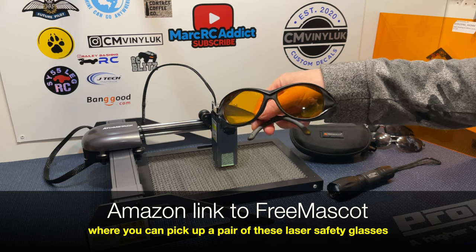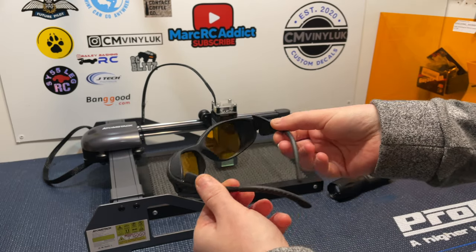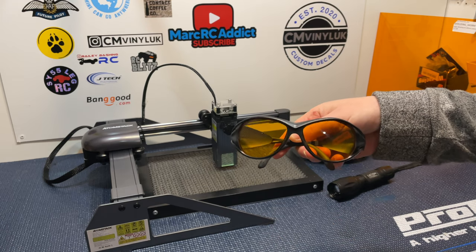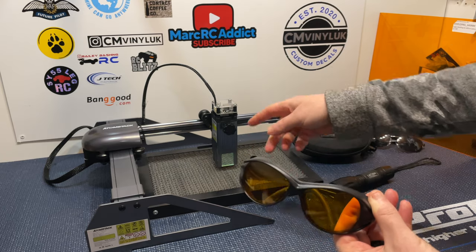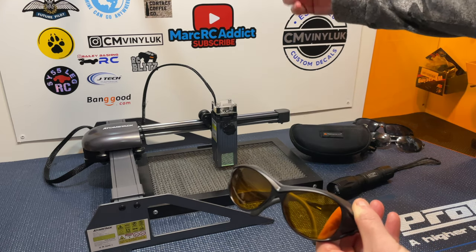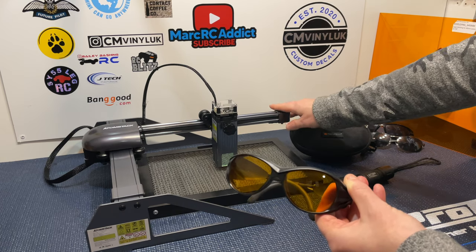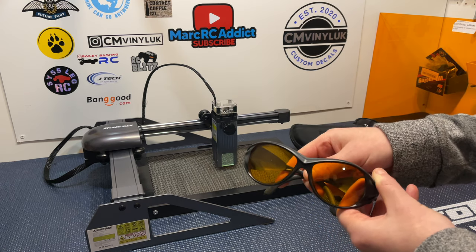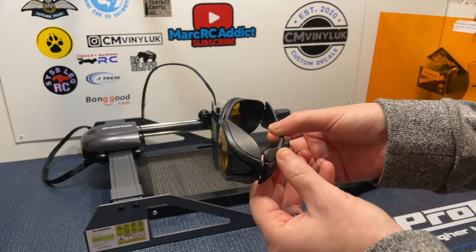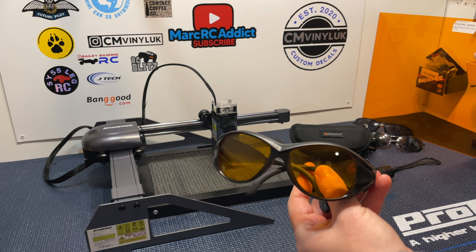I'm going to do a review on these Free Mascot laser machine safety glasses — run over some specifications, give you a closer look at the glasses, and do some tests to show you how good they perform. I've been using these for quite a while now on my Atom Stack P7 portable laser engraving machine. I've been using them for a few months now and they're performing absolutely perfectly, and I'm going to compare them to a proper laser safety screen as well.